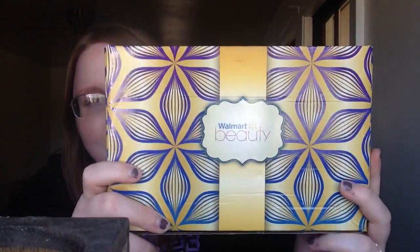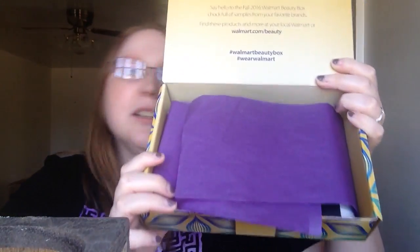The box is really cute! If you don't know what this is — it's quarterly, so they send you one in the spring, summer, fall, and winter, and it's five dollars flat. That's all you pay, and they send you all kinds of little beauty supplies. I did go ahead and open it up and I like what I see. It says: 'A fresh look for a fresh season — say hello to the Fall 2016 Walmart Beauty Box, chock full of samples from your favorite brands.'